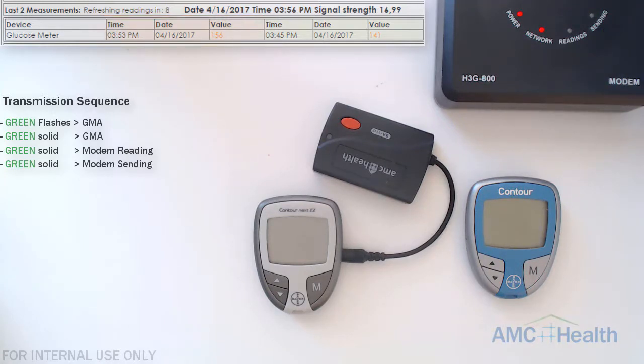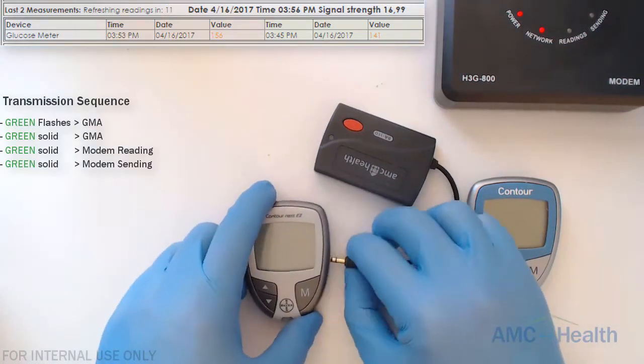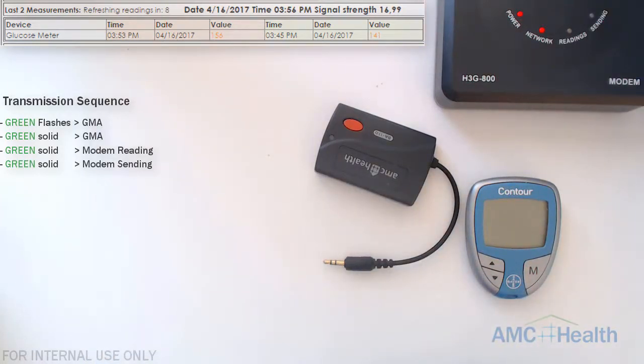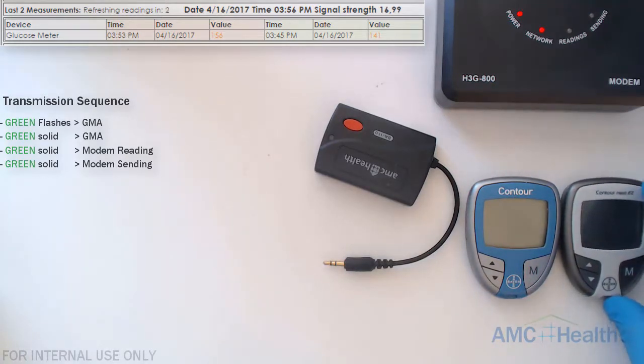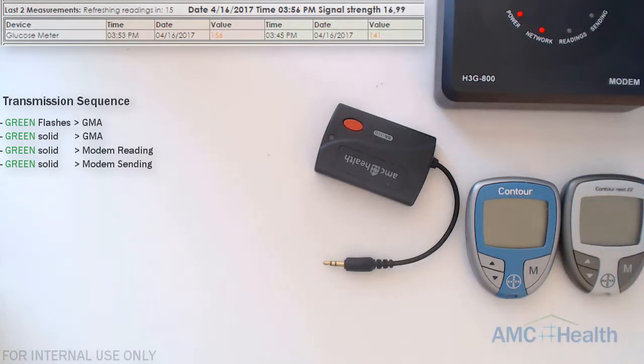One thing to note on some of these Contour Next Easy models: on newer models, if you plug in the adapter the unit will not turn on. If you ever run into that situation, just have the unit unplugged, have the patient take the reading, then plug in the unit and press the M button to transmit the readings.